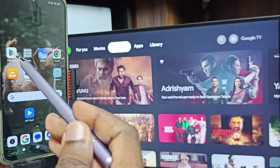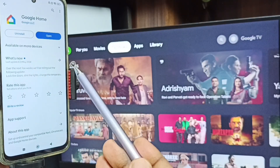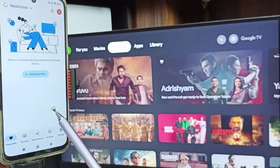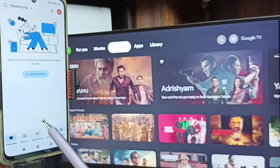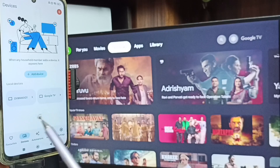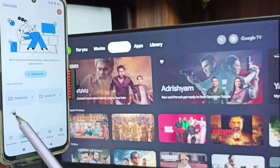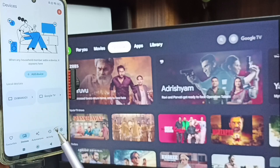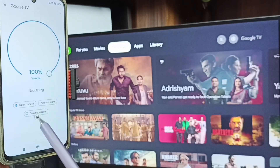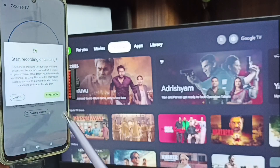For Method 2, open the Google Play Store and install the Google Home app. I already have it installed — tap Open. Log in with your Gmail ID. Then tap on the Devices tab. You can see the Google Home app has also detected the TV on the same Wi-Fi network — it detected Google TV and Android TV. Tap on the TV name, then tap Customize Screen, then Cast Screen, then Start Now.